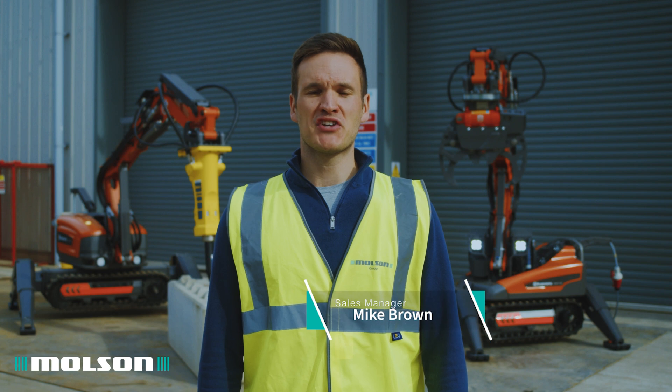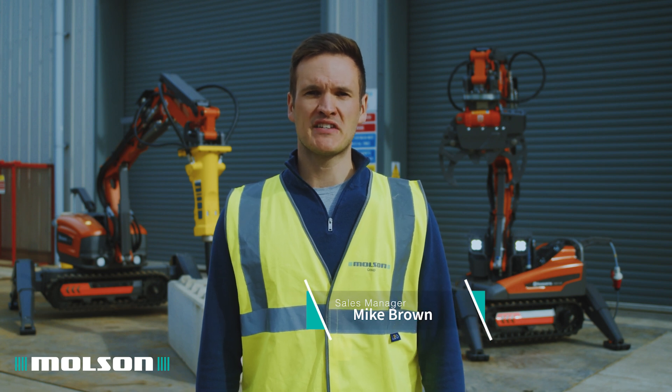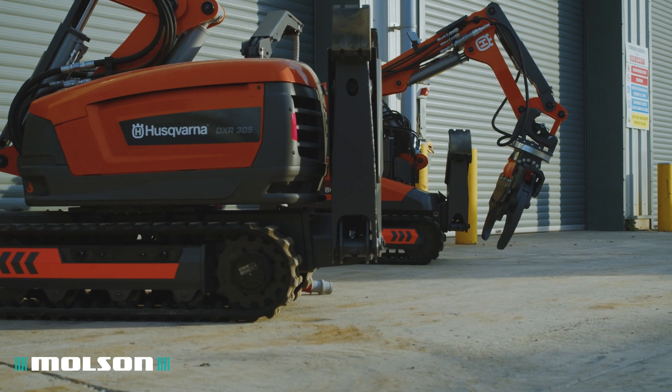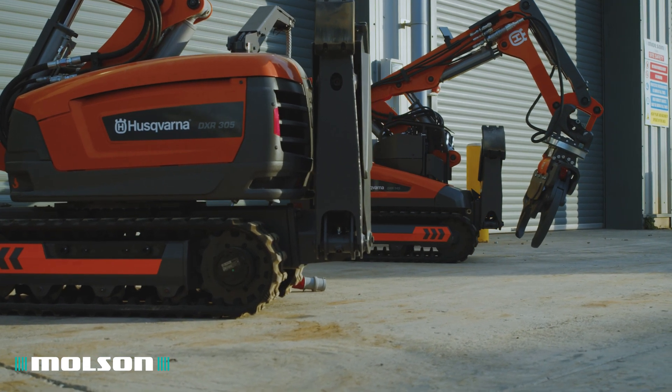Mike Brown, Sales Manager and Product Specialist for Husqvarna Demolition Robots at Molson. Molson have recently been appointed UK dealer for this range of demolition robots.